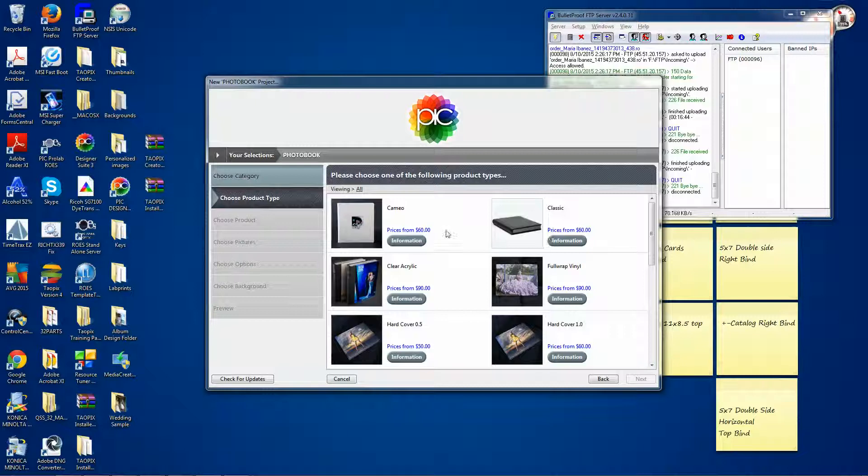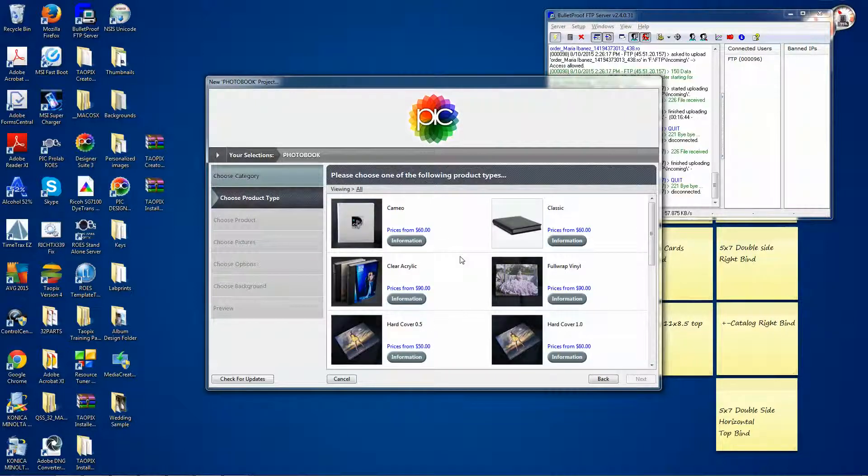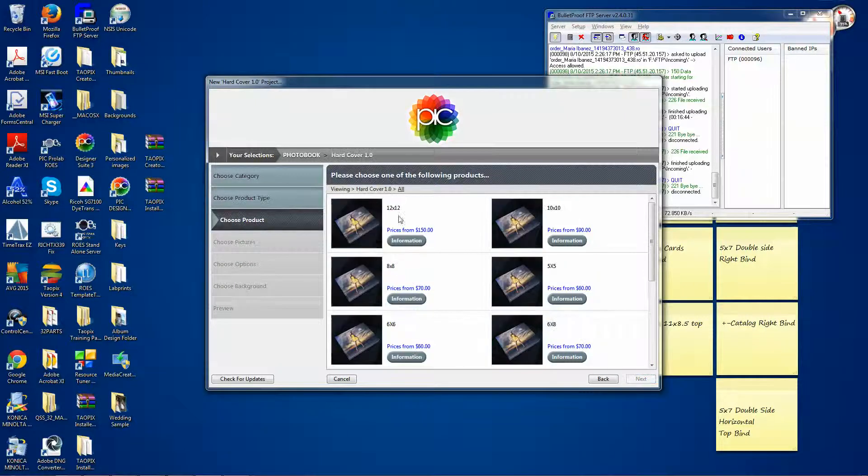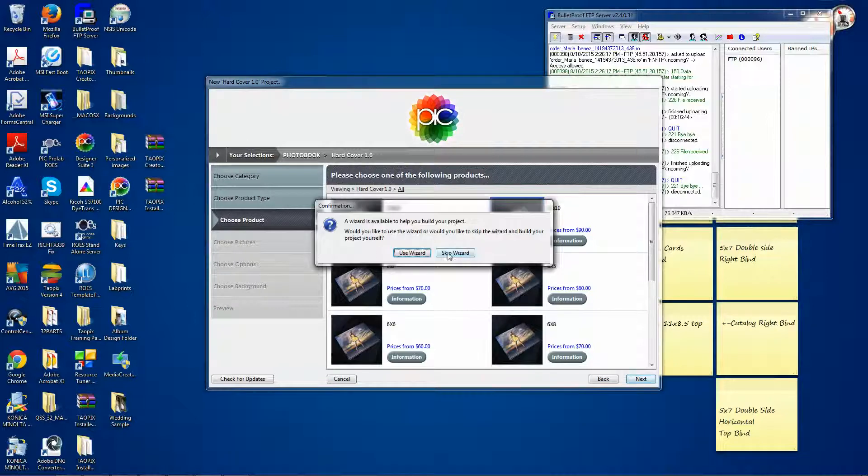After you choose the photo book tab, there are all sorts of books that you can order. We'll start with just a simple hardcover book. After that you will have to choose the size. We'll go with the 10x10 just because that's the most popular one.